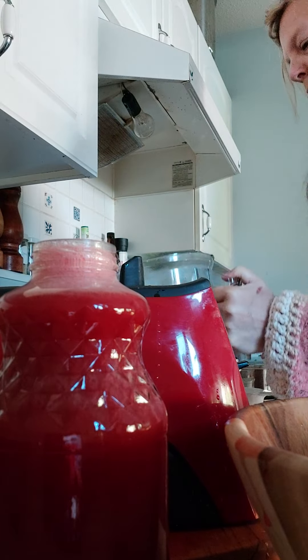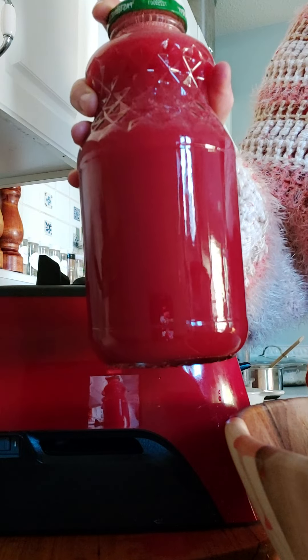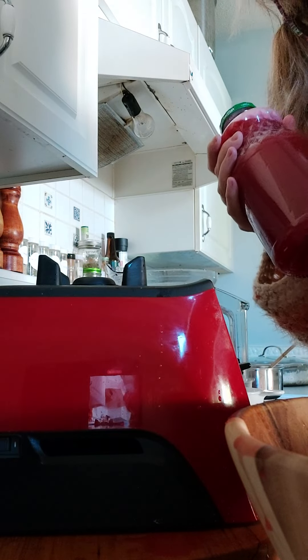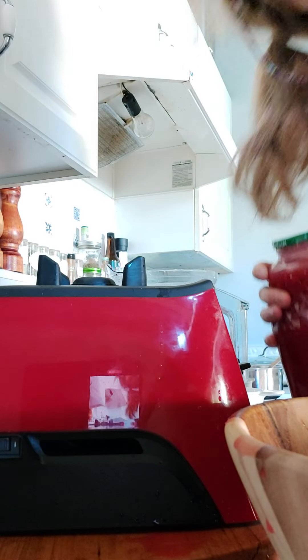Look at this incredible homemade organic cranberry juice. Voila! Pretty beautiful medicine. You don't need a lot of it — a shot will do you, probably a couple times a day. Hope you've enjoyed this version of making homemade organic cranberry juice from the Kooky Witch.